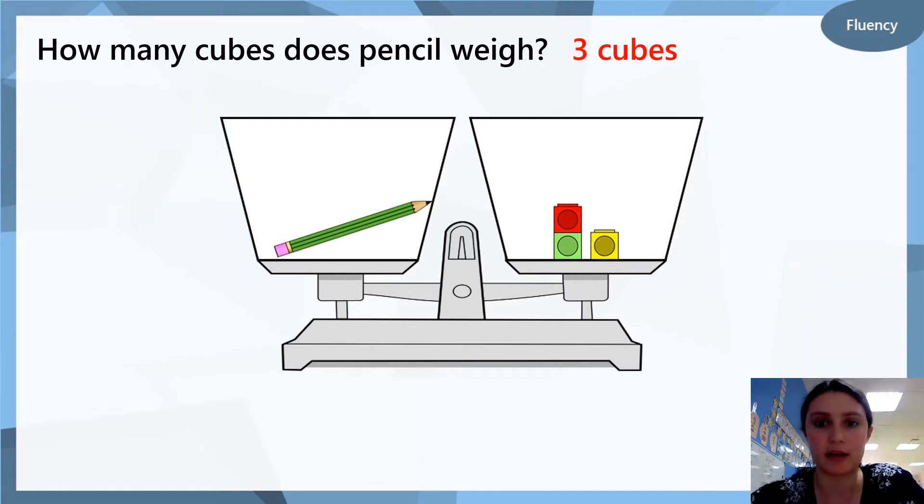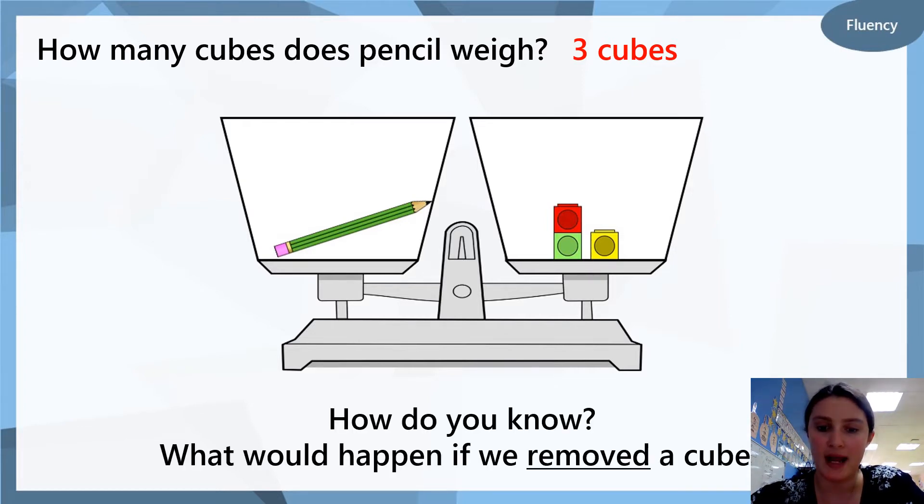Let's check our work. The pencil weighs three cubes because on the right side we have a cup and it has three cubes. What would happen if we removed a cube? Can you think what would happen? Would the pencil go down, or would the pencil go up? Which would be heavier? Write it down — what do you think?